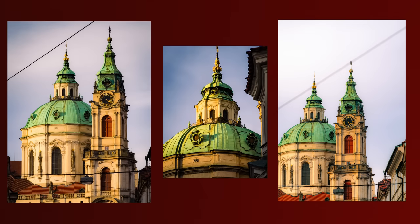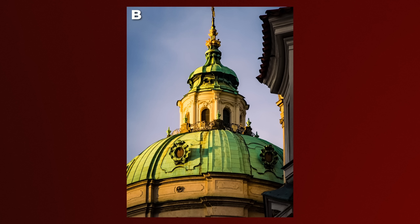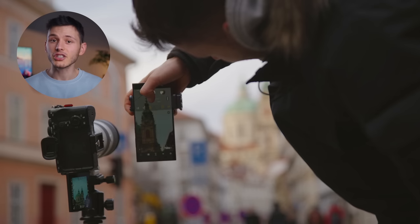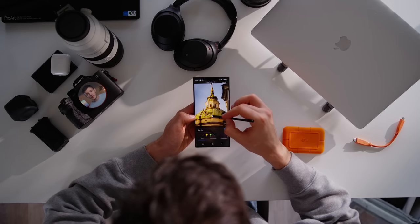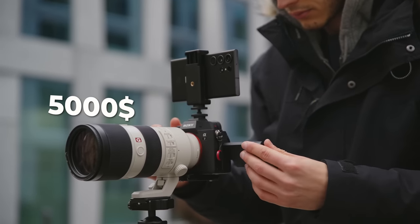Here are the photos — keep in mind the quality difference is more visible on a bigger screen, so if you're watching on a phone it will probably be more challenging to guess which is the Sony and which is the Samsung Galaxy. I had a really hard time telling which one is which. Especially since I used the Expert RAW mode, I can edit the Samsung photos in a way that's almost identical to the Sony camera — and I edited them on the phone as well.